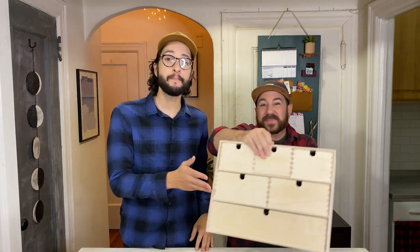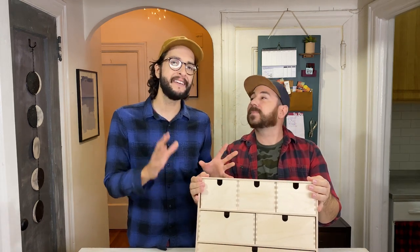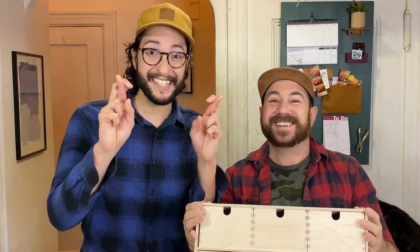One place that we love hiding all our miniature craft supplies and clutter is in this little box right here. We got this at a big box store and we've kept it clean for years, and we thought why not give it a glow up. This way, hopefully, it'll help us get organized and stay organized. Let's get started.